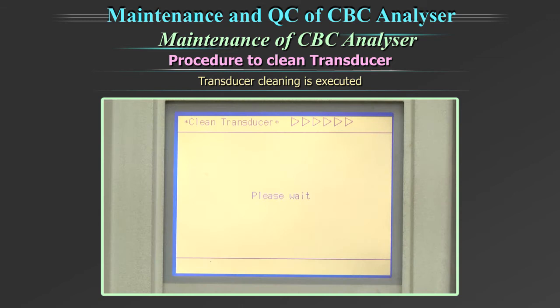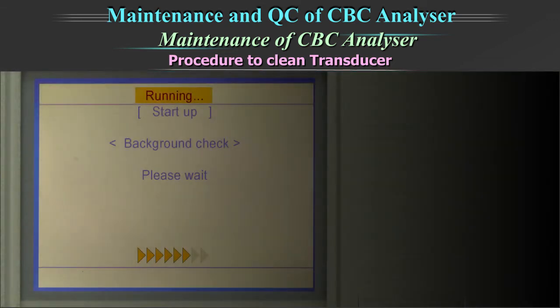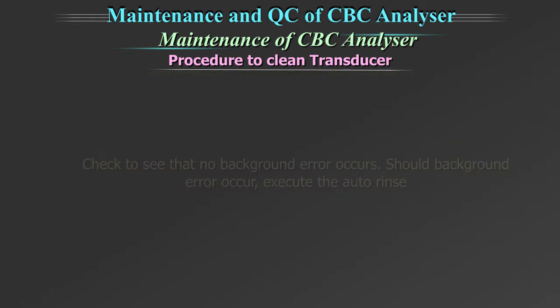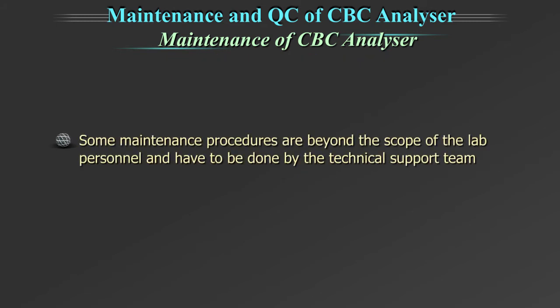The transducer cleaning is executed. When the transducer cleaning is completed, the auto rinse and background check are executed and the system turns to the ready status. Check to see that no background error occurs. Should a background error occur, execute the auto rinse. Some maintenance procedures are beyond the scope of the lab personnel and have to be done by the technical support team of the manufacturer.